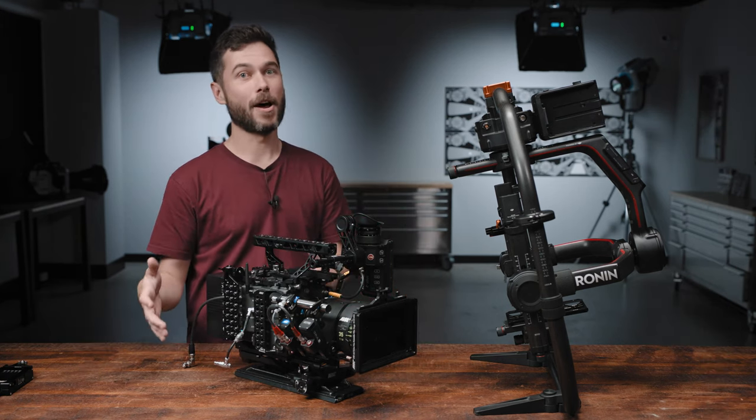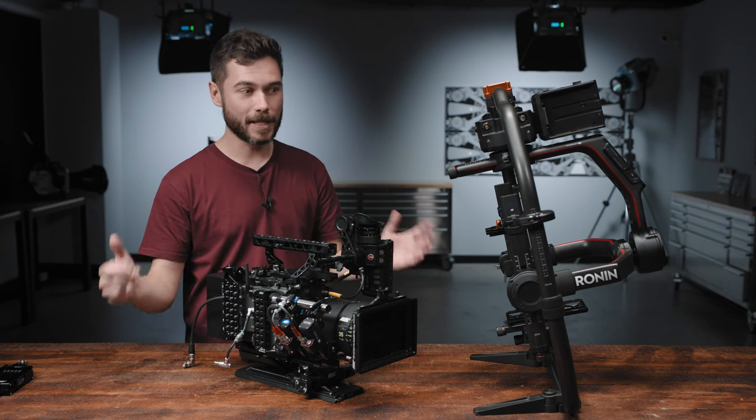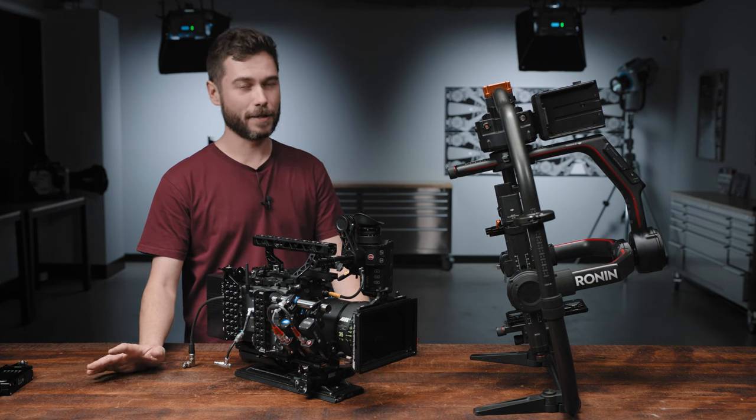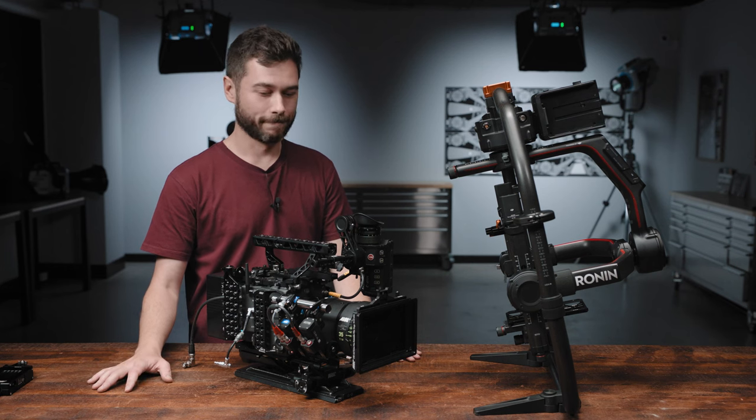That's it for the SAM9 and the Ronin 2. I'll put links to the other products used in this video in the description below. If you have any questions, please throw them in the comments — I'll be there to read and answer them. See you in the next one, thanks for watching.